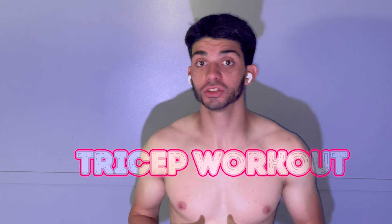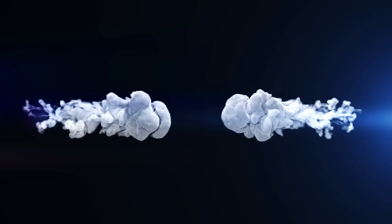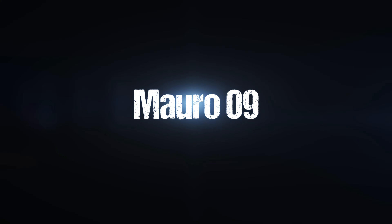Hey guys, it's your position boy Marlon9 here, and welcome to day 46. If you haven't watched the previous video, go ahead and check it out — I highly recommend it. Today we will be working on triceps work that you can do at home with only dumbbells. Remember to watch the entire video. On that note, guys, let's get started.